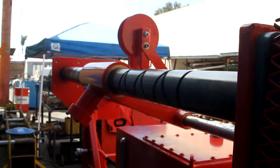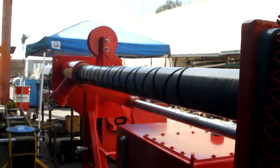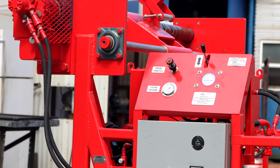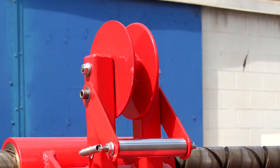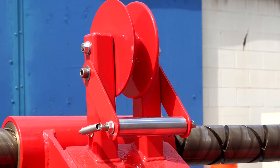A diamond shaft level wind assembly powered by a variable speed hydraulic motor ensures even spooling of the cable onto the cable reel. The motor speed can be adjusted by the operator to obtain perfect spooling, and a spring tension pulley on the level wind assembly helps maintain even tension on the cable.